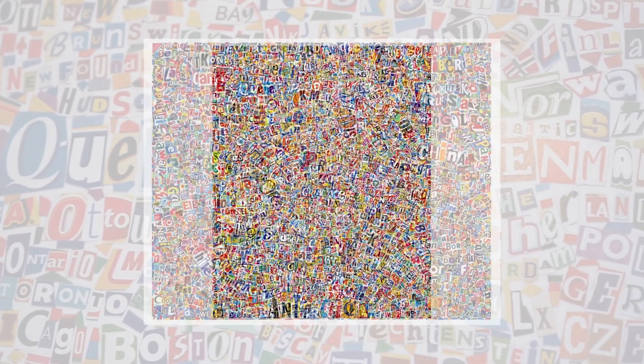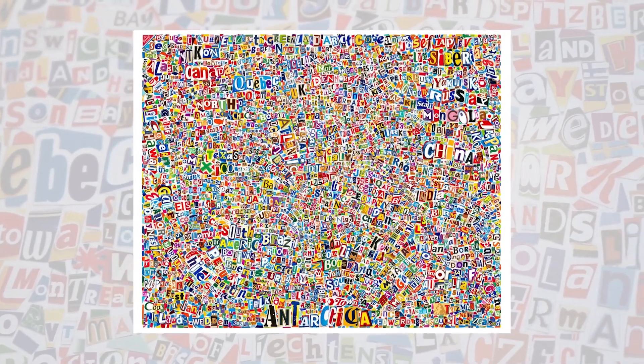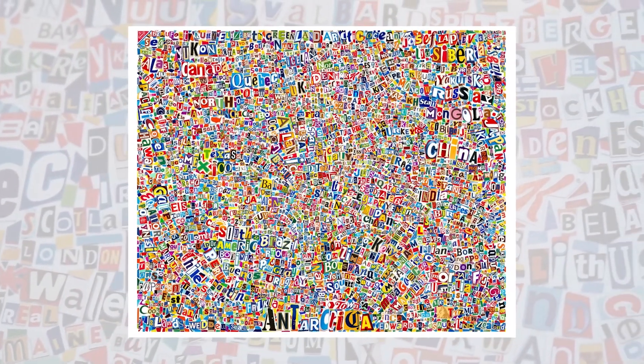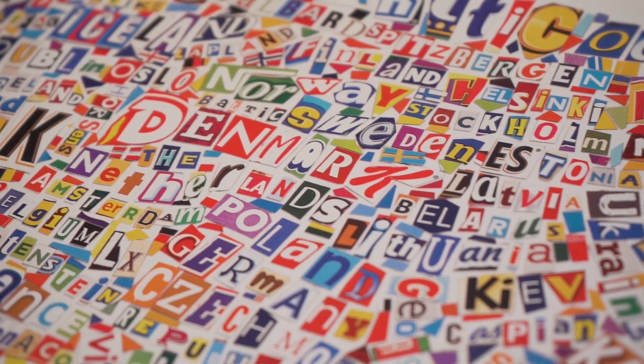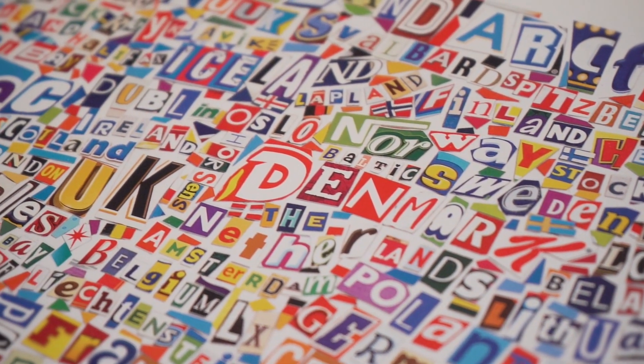And then I did the map of the world, which I did in 2020 during COVID. I always wanted to do the map of the world, but it was a very daunting project because spelling out every country in the world I knew was going to take a long time. Putting things into the composition, hiding little secret messages, makes it more interactive.